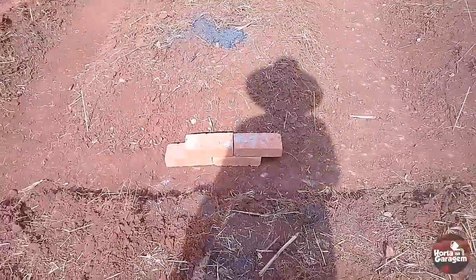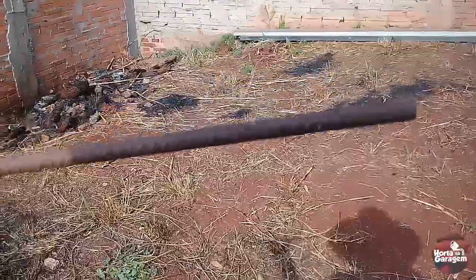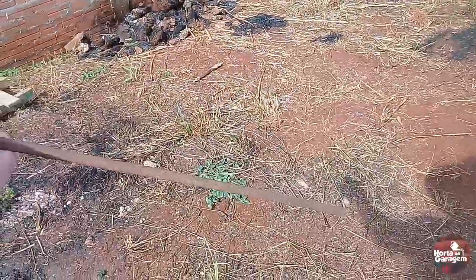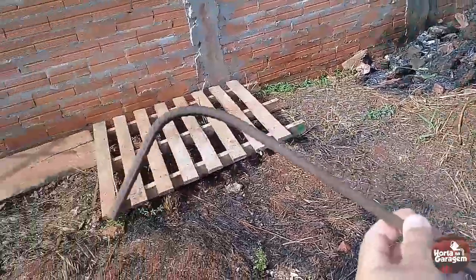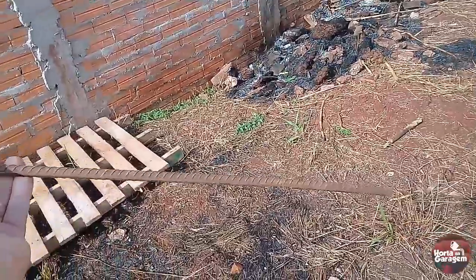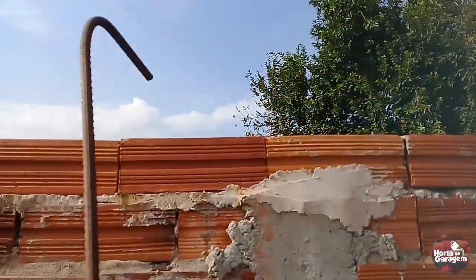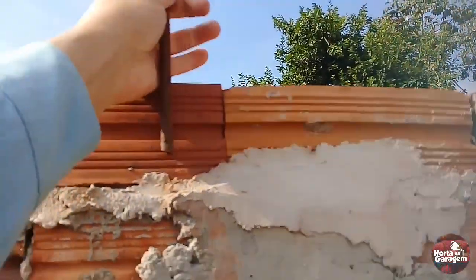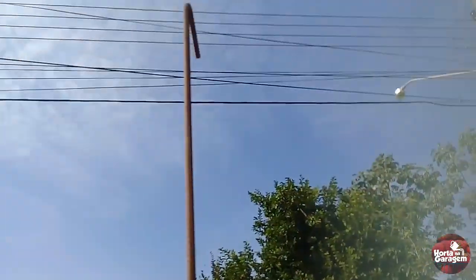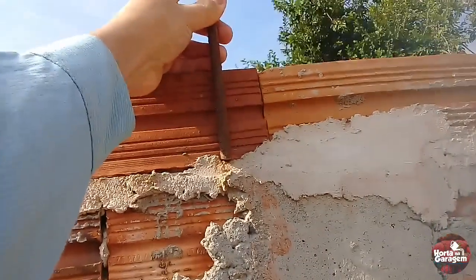I think it would be better to do the canteiro this way. I picked up a barra like this — it's 80. And I made a hole here in the muro. Here on top, what I'm going to be doing is putting fer like this. I'm going to put 10 inside of the tijolo, and it will be like this every 1.40.